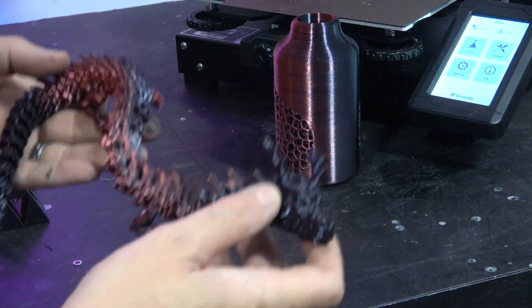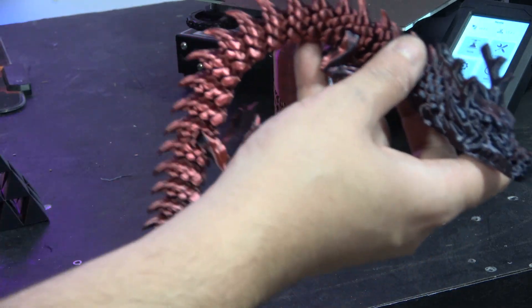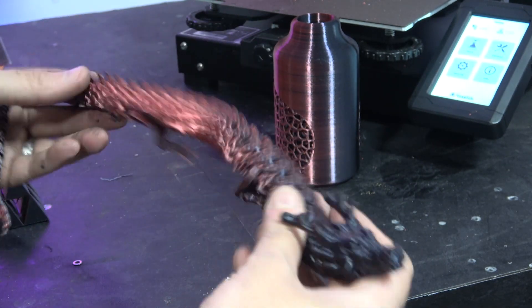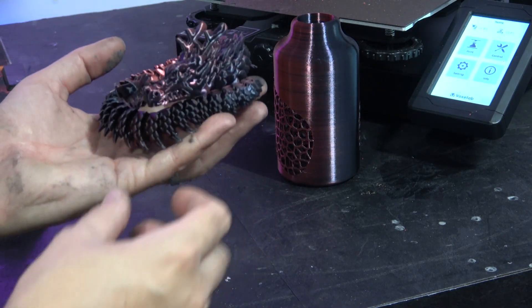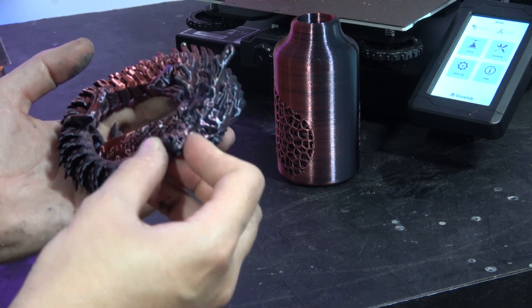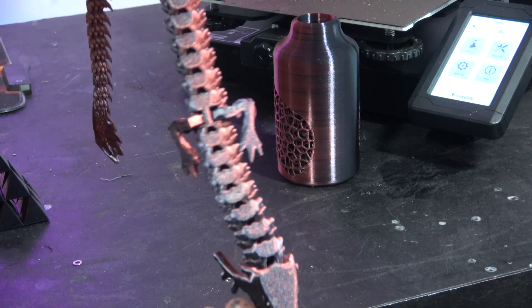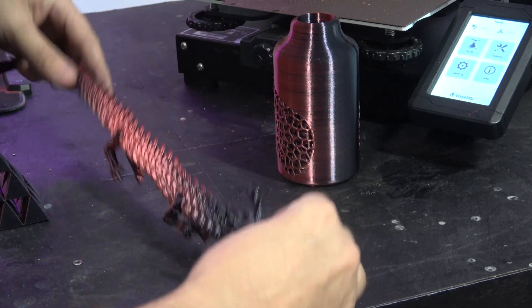Then we come on to the FlexiDragon. This came out really nicely — everything on it printed, all of the fins came out really nicely, everything moves nice and loose and free. In this filament it just looks really cool — the way it shifts colours in the light. The texture finish on the bottom actually works quite well on this print.